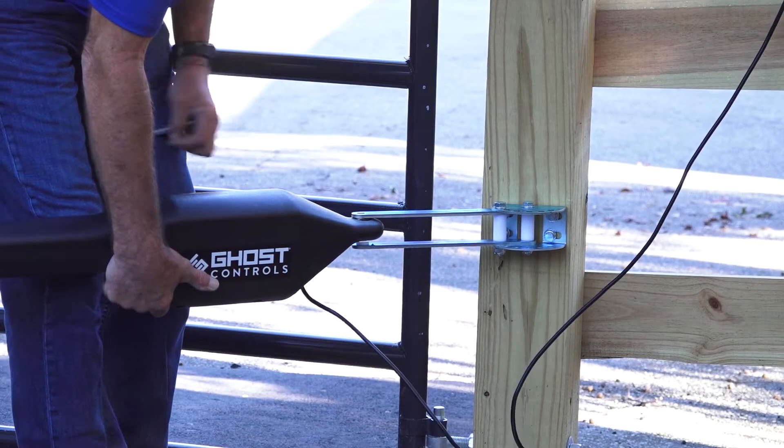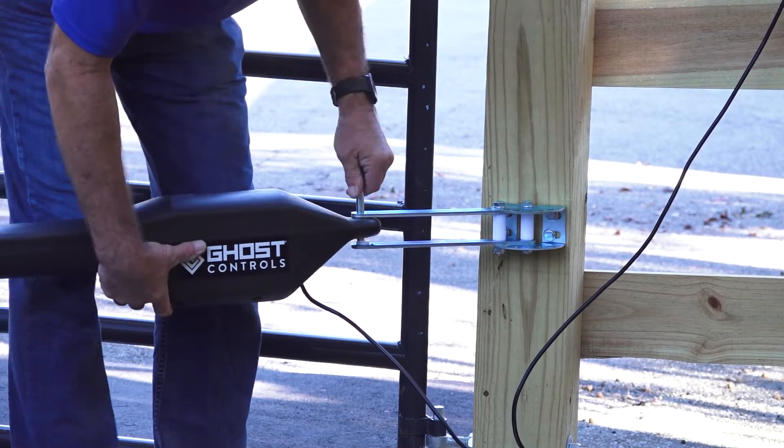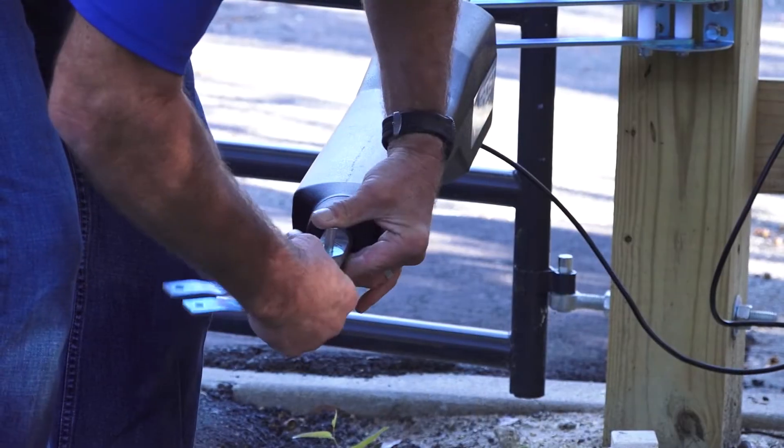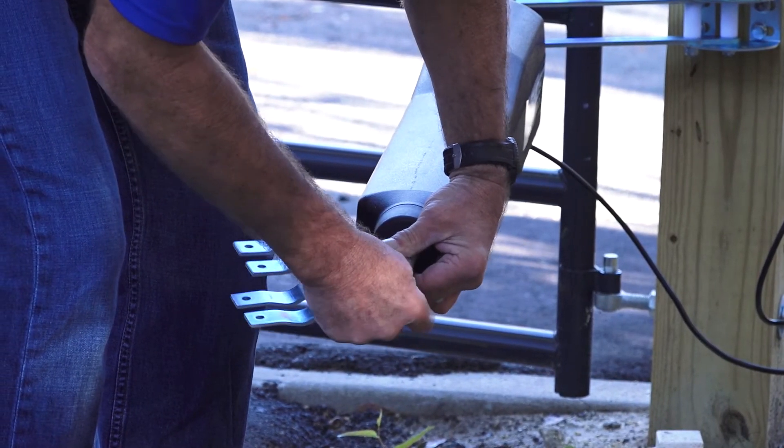If using a push to open system, make sure the extended post pivot brackets have been installed and move the gate to the fully closed position before attaching the clamps to the gate.